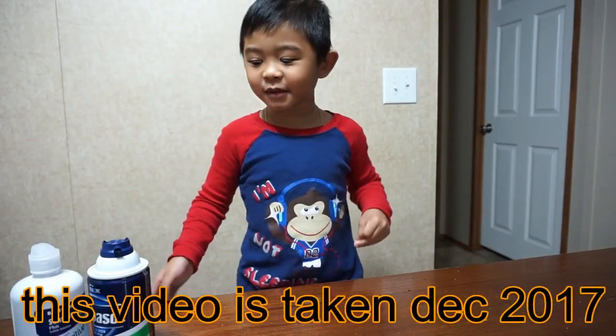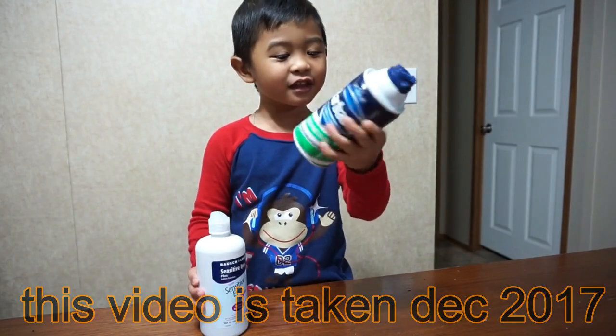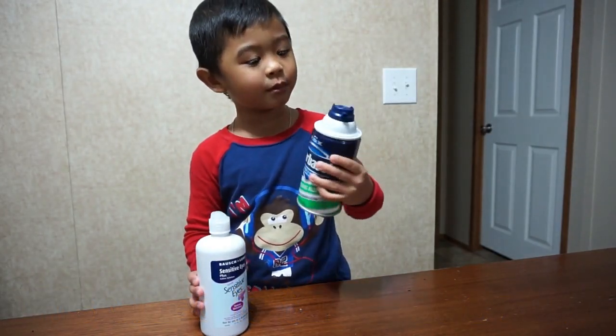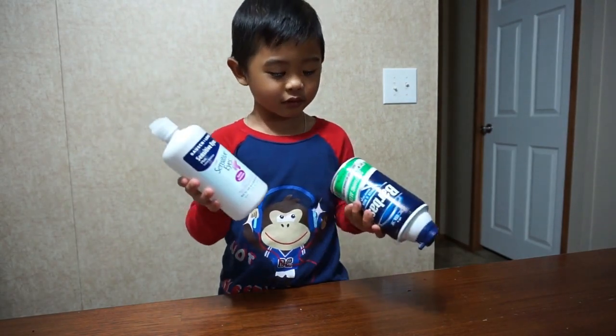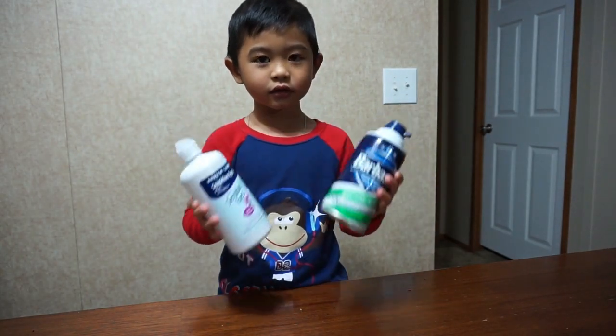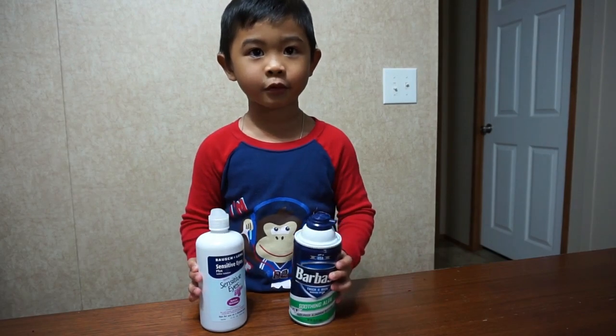Good morning everyone! For today, we're going to make slime. And look, this is the one we used a little bit more. We have this one and we're going to make another slime because I don't know where the other slime goes.